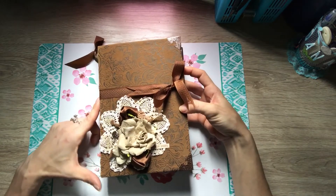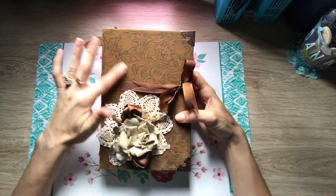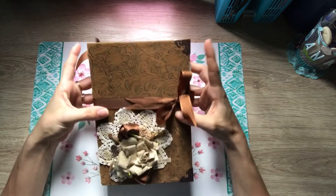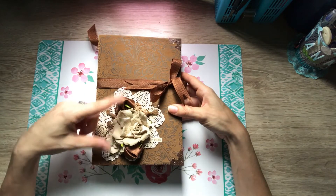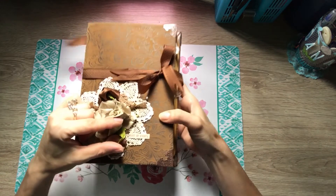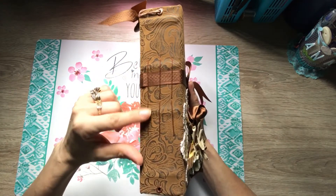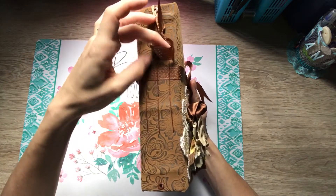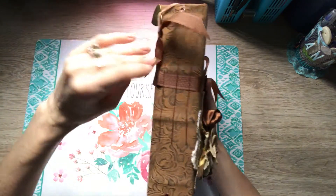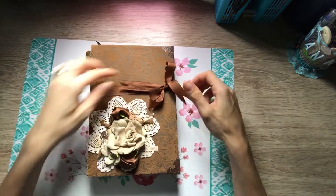For the cover, I used chipboard and then covered it in this fabric — kind of leather-looking, it's really pretty. I put on the corners a little doily with some flowers and ribbon. Right here I have 'Diary of Events' written there. On the side it has three signatures, a little charm, some flowers, ribbon, some rose gold elastic, and then I have it close with this ribbon.